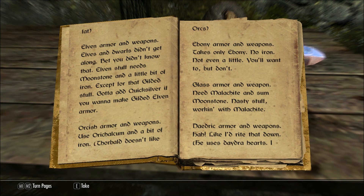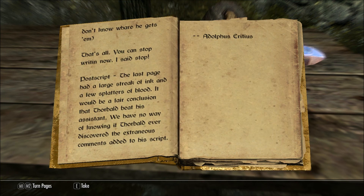Glass armor and weapons: need malachite and some moonstone. Nasty stuff working with malachite. Daedric armor and weapons — ha! Like I'd write that down. He uses Daedra hearts; I don't know where he gets them. That's all, you can stop writing now. I said stop.